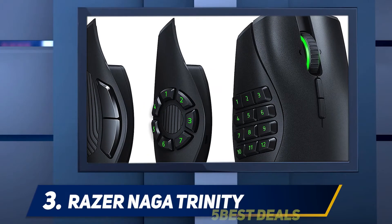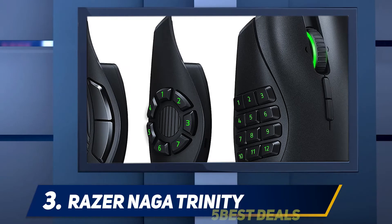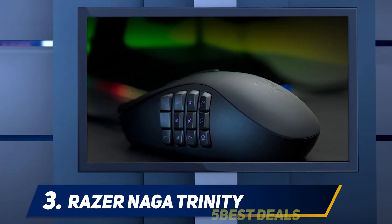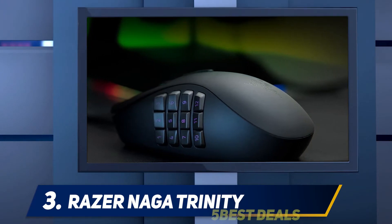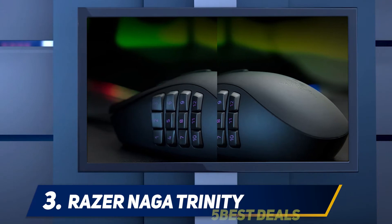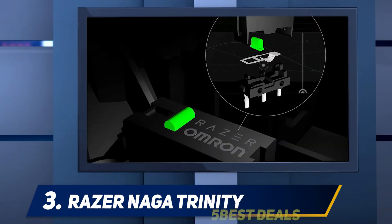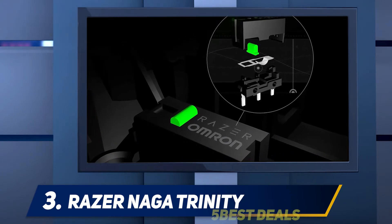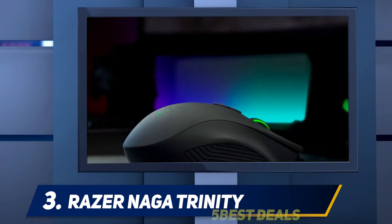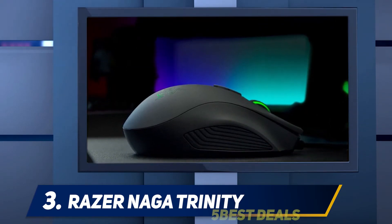At number three, the Razer Naga Trinity. The Razer Naga Trinity is a best gaming mouse selection that's just as good for World of Warcraft diehards as it is for people looking for everyday productivity. It's hard to ignore the implications in the Naga Trinity's name — it too comprises three distinct entities in one body.